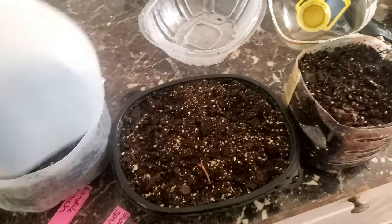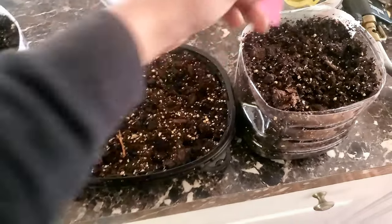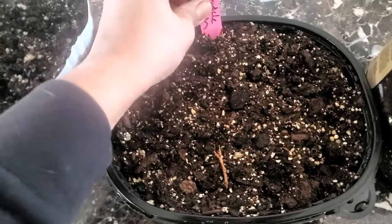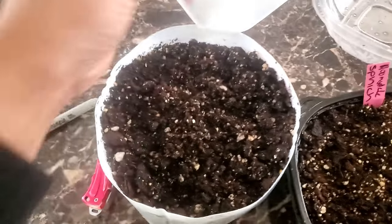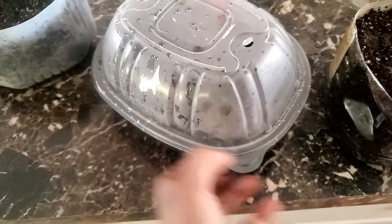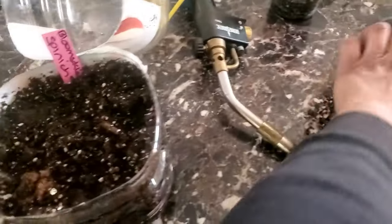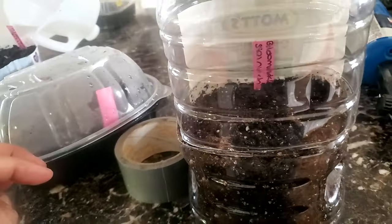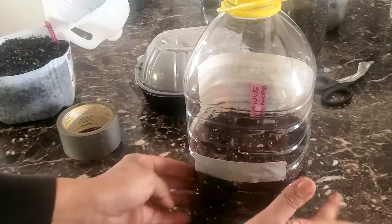Don't forget to label! If there's anything I've learned over four years, it's label your stuff. I have three containers going outside and they're all spinach, but of course I'm going to forget that, so I'm labeling them. This one snaps in place — no tape needed. The others are going to need duct tape. I'll cut a few thin pieces and close these off, and we can get this rocking and rolling.